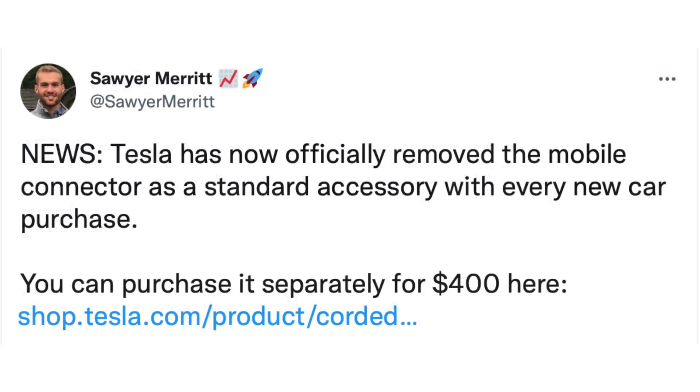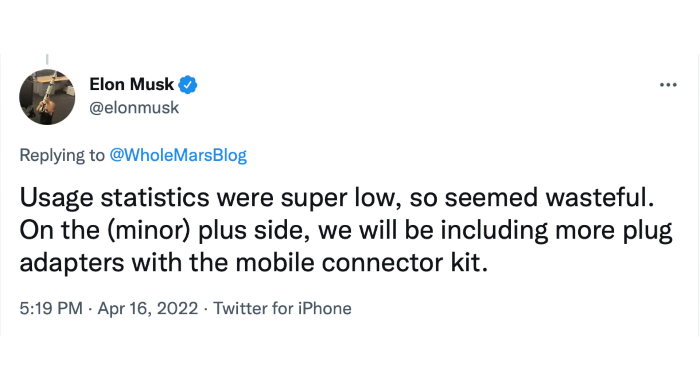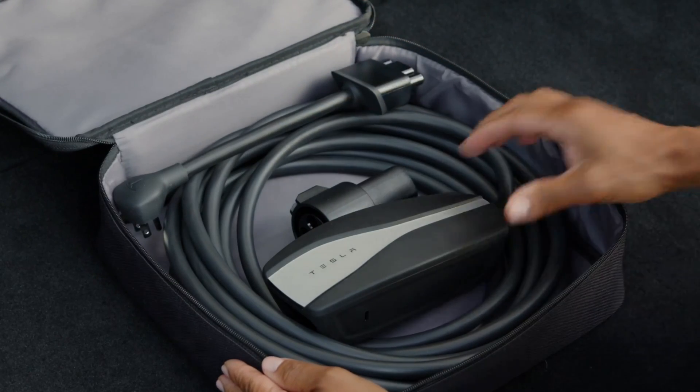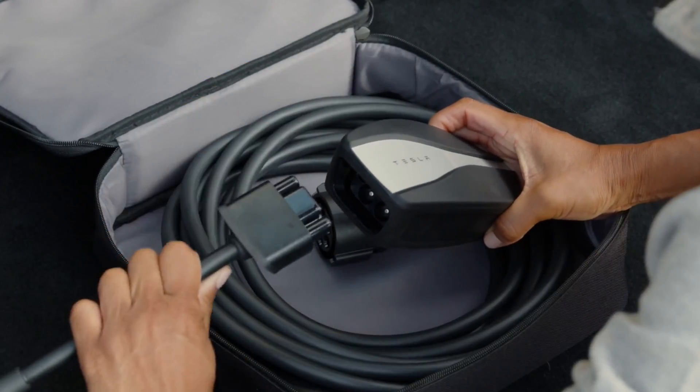A little while ago, Chargergate blew up the Tesla community. It's when Elon tweeted that new cars would no longer come equipped with a mobile connector, as it has since the dawn of time — almost like the iPhone where they took away the charging brick. The mobile connector is one of the best ways to charge your Tesla, and it even used to come with a 14-50 adapter included, which allows you to plug into a stove plug or an RV outlet — in my opinion, definitely the best option.